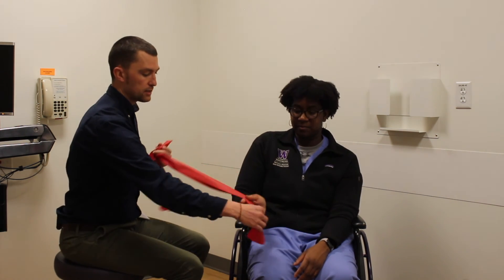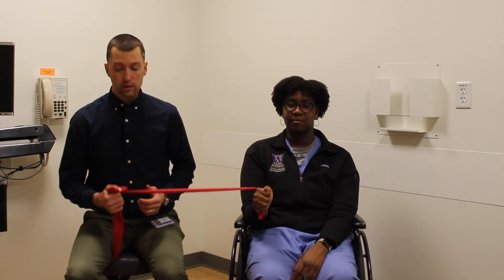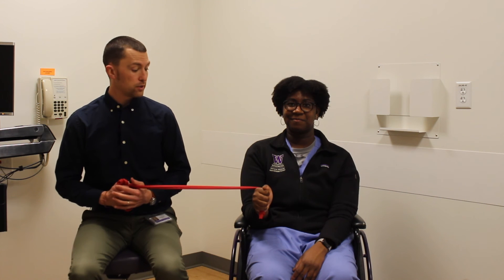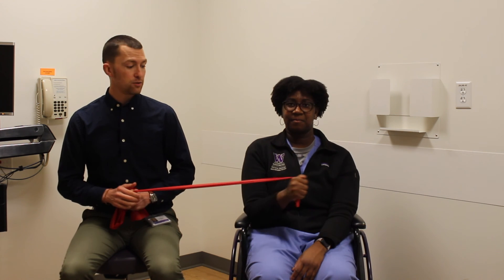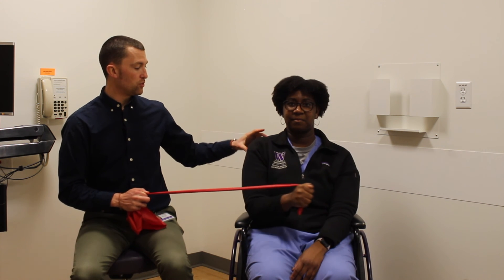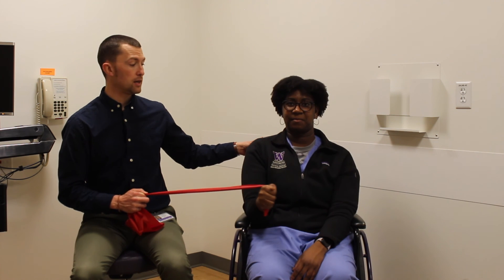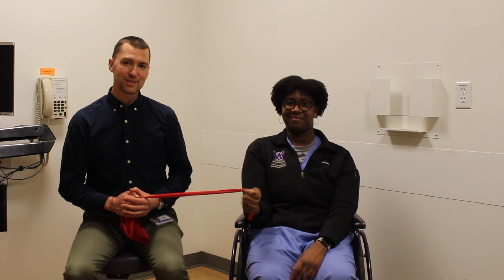Hold on to this side — either a family member or partner, or just tying it around a banister or anchoring in a door will work for this. Keeping your elbow pinned at your side, you're going to bring your hand to pat your belly. As you come forward, try not to have your shoulder move with it. Instead, challenge yourself through your shoulder blade to stay in a neutral position. And as you can tell, it's a lot harder that way.